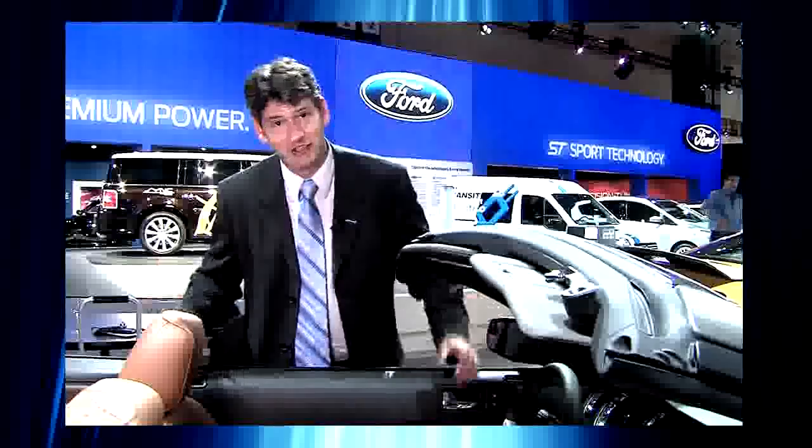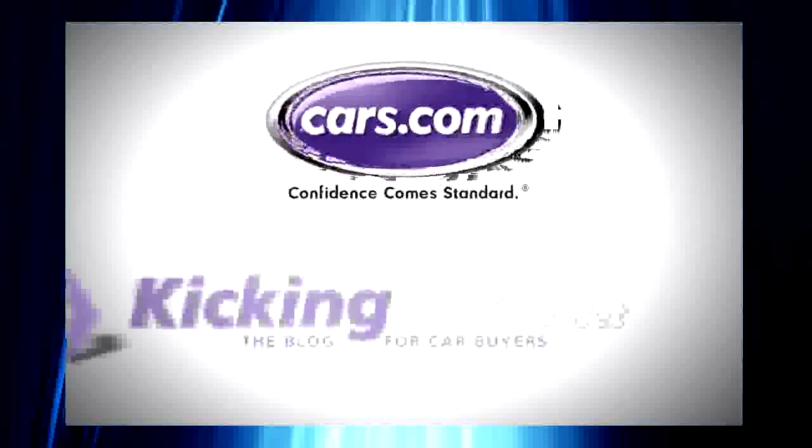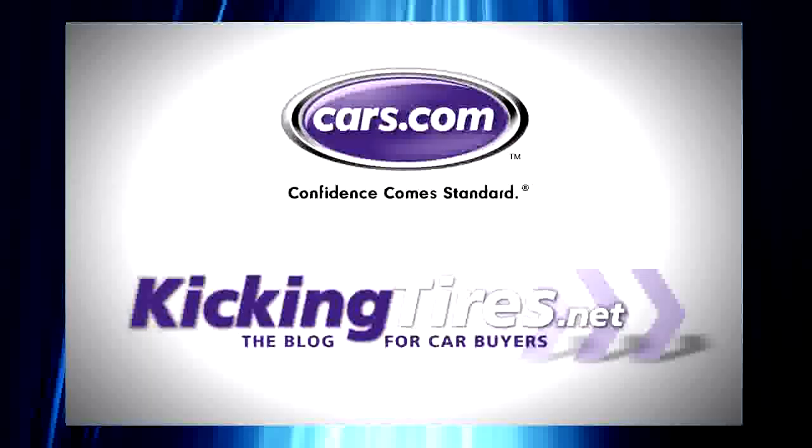One other big improvement: this part of the trunk used to kind of protrude — kind of like the issue in the front. It looked like a flaw, like maybe they had rushed the car to market in the previous generation.